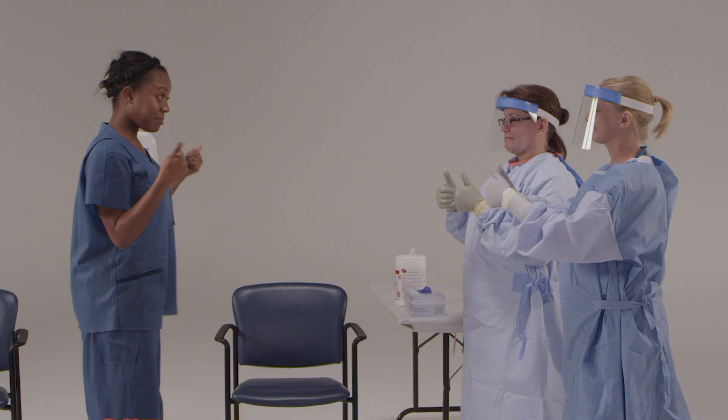Congratulations, you've now successfully finished the doffing process, so you can leave the doffing area. You need to find the closest designated shower, where you can remove your scrubs and bathe with soap and water. A shower is recommended at the end of each shift for the comfort of the healthcare worker.